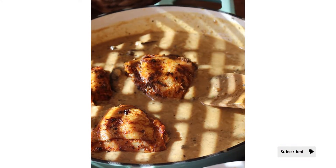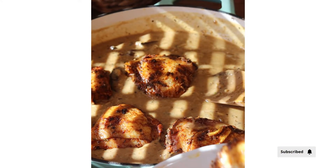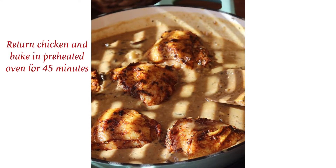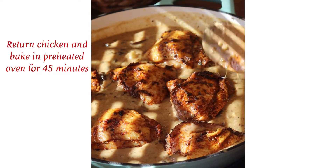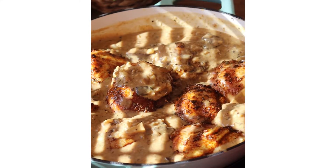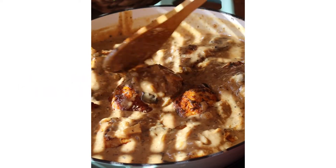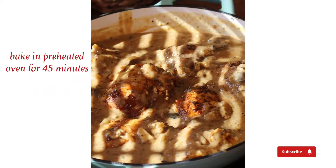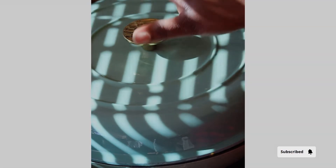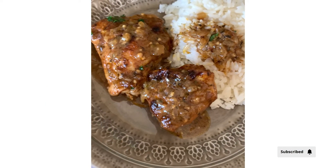Cover and let it bake for about 45 minutes in a preheated oven at 180 degrees Celsius. Cover all the chicken pieces with the sauce, making sure all the pieces are coated. Let me know in the comments below how you would serve this chicken. Thank you guys for watching — please make sure to subscribe for more!